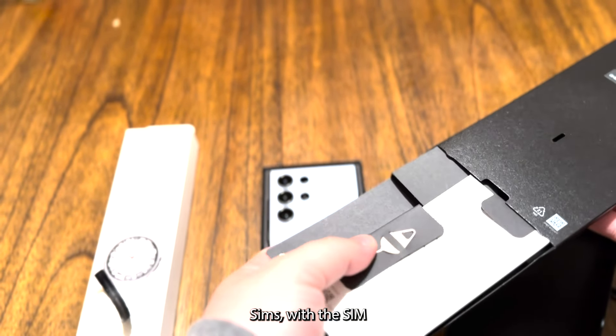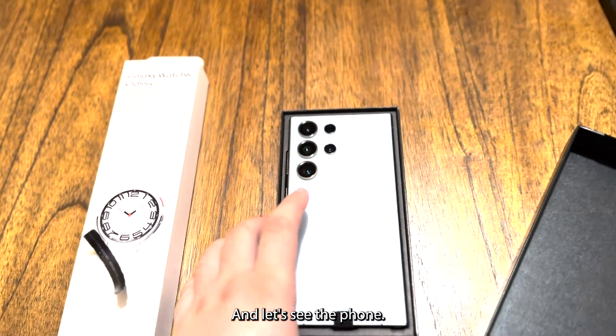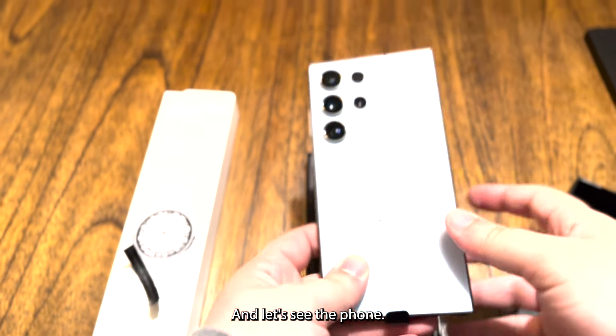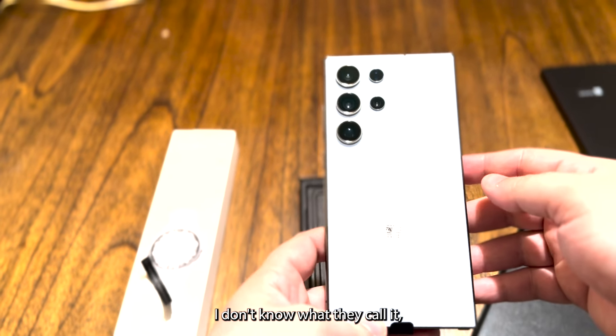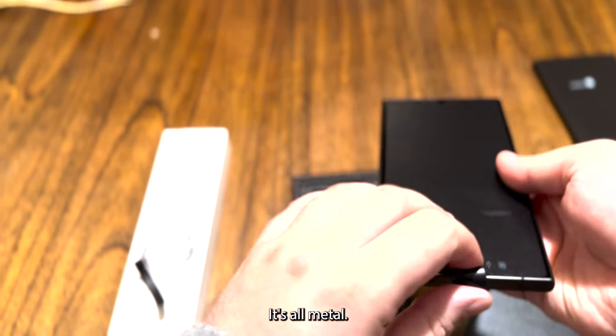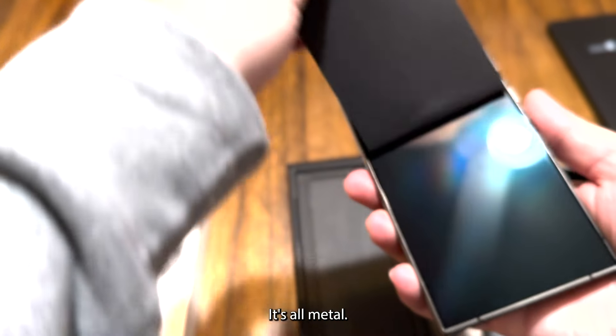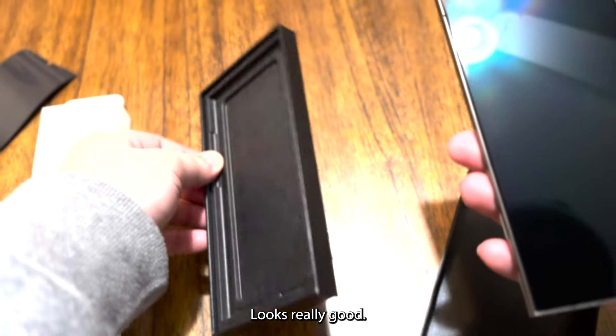It comes with a card insertion tool and a sheet of paper. The phone itself looks really nice — it's titanium blue, and the feel is really cool, it's all metal. Looks perfect, looks really good.